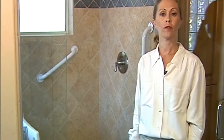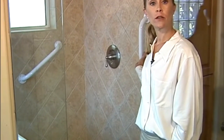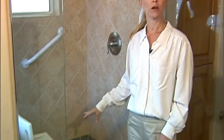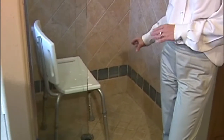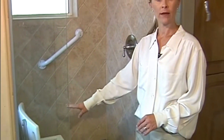When using a walk-in type shower, there are a few important things to remember. One is to have grab bars installed, which allows you something secure to hold onto when entering and exiting the shower. The other is the shower chair. This shows you the basic standard shower chair — it is important to have a backrest and adjustable legs.